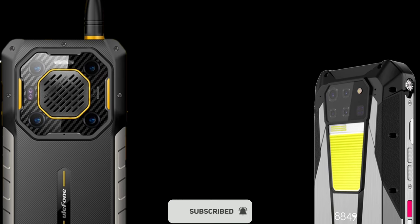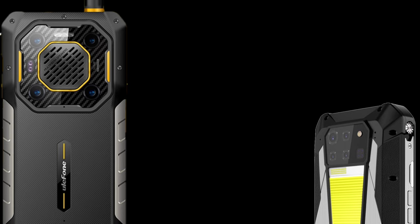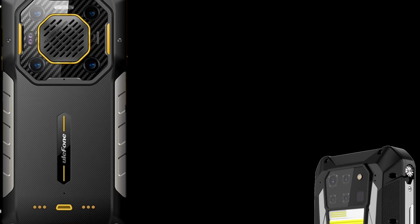So those are just the top features and specs of both devices. Which do you think is best? Feel free to share your thoughts in the comment section below. Thanks for watching — subscribe to the channel, and I'll see you guys in the next update. Peace out.